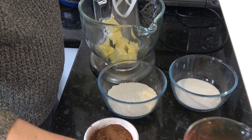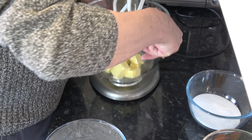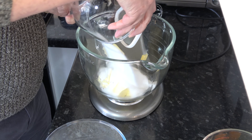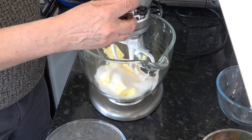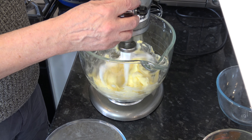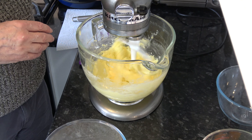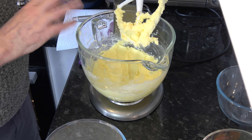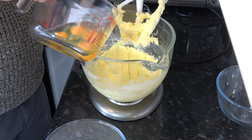The first thing we're going to do is cream our butter and sugar until they're nice and fluffy. I'm going to do that in my stand mixer — you could do it by hand if you preferred. I've creamed the sugar and the butter together and I did scrape down the bowl as well to make sure all the butter was mixed in.